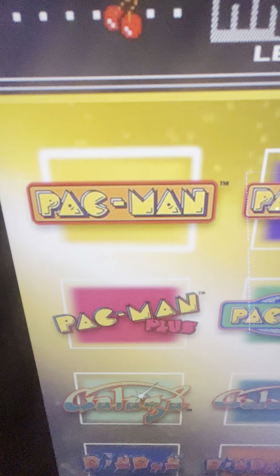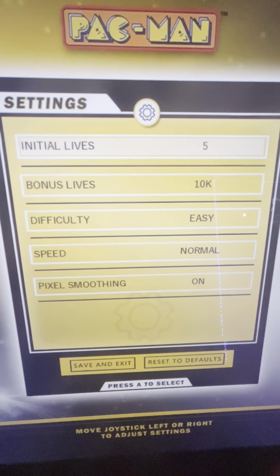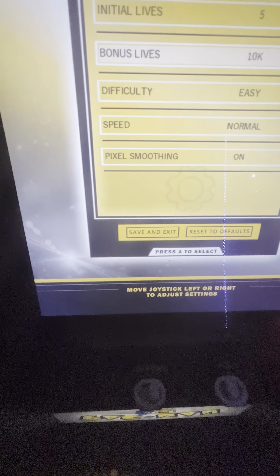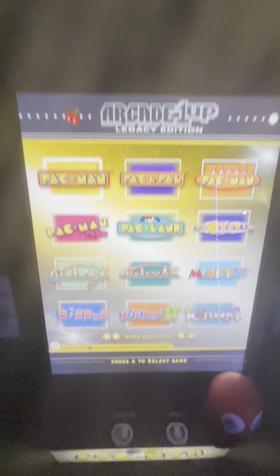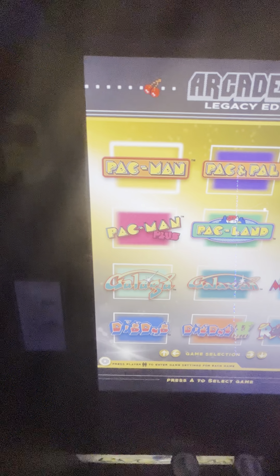You can go to this command button while you've got a game highlighted, and it will bring you into the options so you can change the settings for every one of these games. Then you just go down, select save and exit, hit this button, and it saves. So each game has its own in-game options.